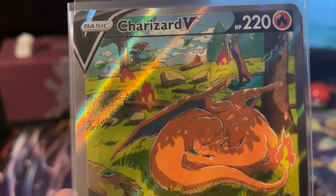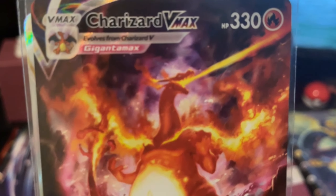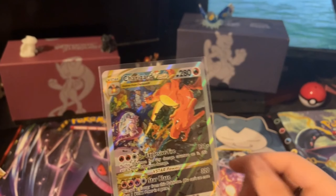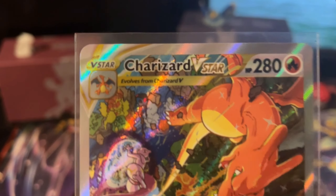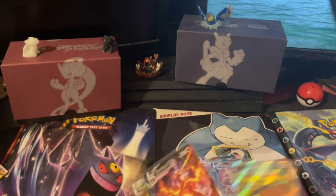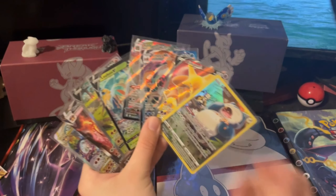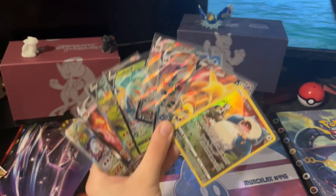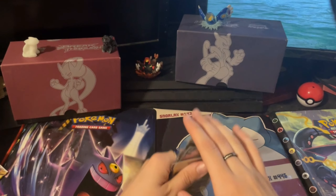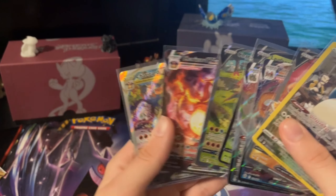And then, of course, we have the promo cards that everyone is buying these for. Let's get another close look — absolutely beautiful artwork. Charizard VMAX right here — look at it, absolutely beautiful. And then the final Charizard V-Star — look at that, absolutely gorgeous. But yeah, this was the Charizard UPC opening. If you enjoyed, hit the like button, and if you want to see some more Pokémon stuff, also hit the like button. Maybe leave a comment on which is your favourite pull. Thank you guys so much for watching — I will see you guys again next time. Peace out.